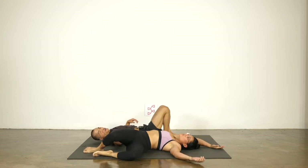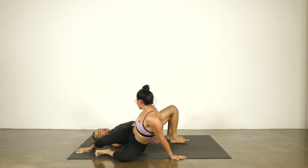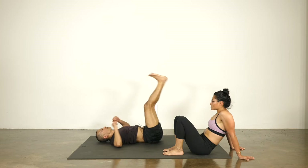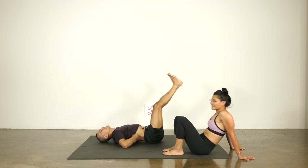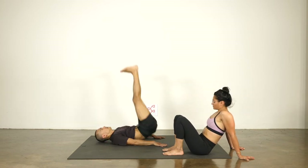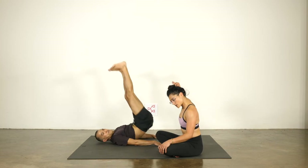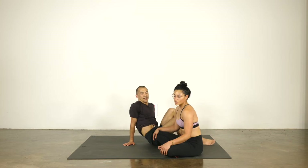I'll demonstrate back farts — let me see if I can do it. Anybody hear that? There we go. I'm really good at it. You may have the same talent — please try this at home. I'm shocked that didn't happen because I'm in a sports bra. That's usually when that happens. All right, next exercise.